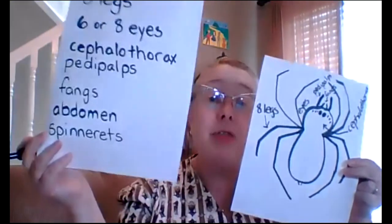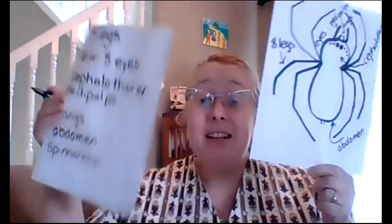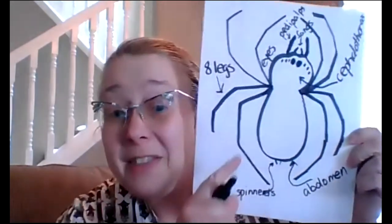Now I need to label the abdomen — that one's easy, there isn't a lot of stuff over there. A-B-D-O-M-E-N — abdomen, right there. The last word is spinnerets — S-P-I-N-N-E-R-E-T-S — and I'm going to draw a little line to the spinnerets. And then I want this spider to be starting a web, so I'm going to draw a line of silk coming out and turning into a web in this picture.